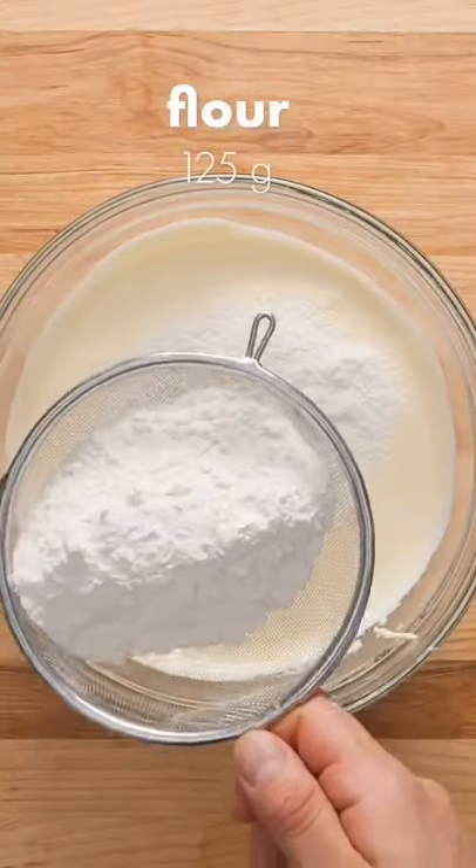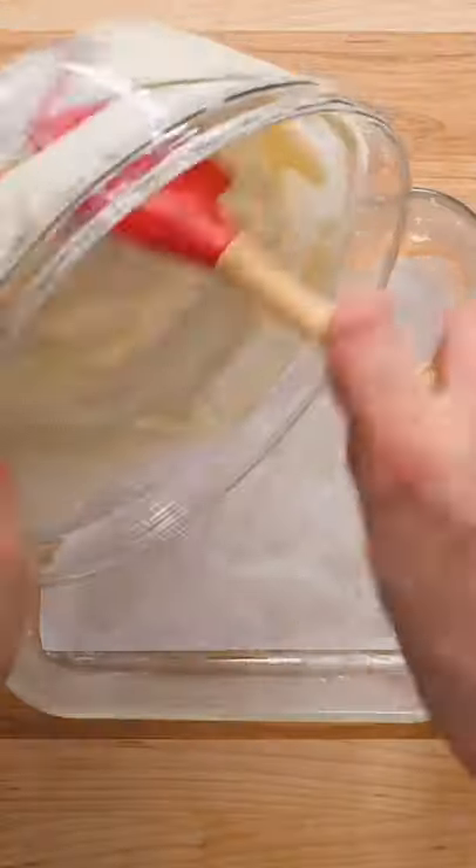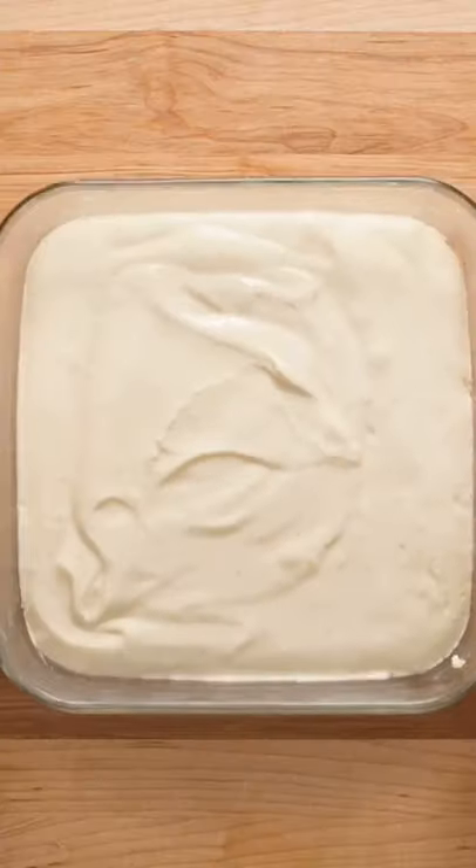Now for the dry ingredients, sift in all-purpose flour and baking powder. Gently fold the flour mixture into the batter with a spatula. Once the batter is light and smooth, transfer to a greased and lined 9 inch or 23 cm square baking dish, then bake at 350 Fahrenheit for 30 to 40 minutes.